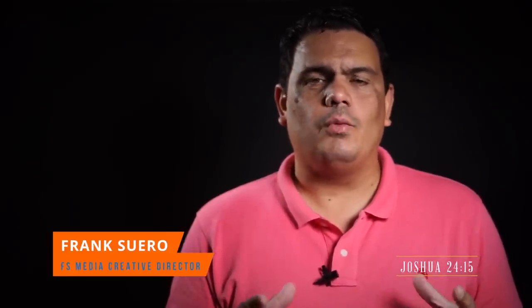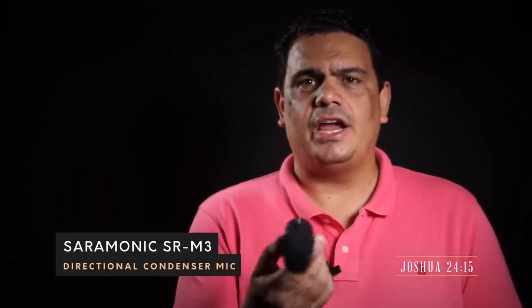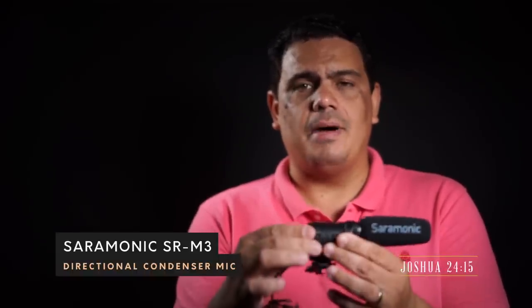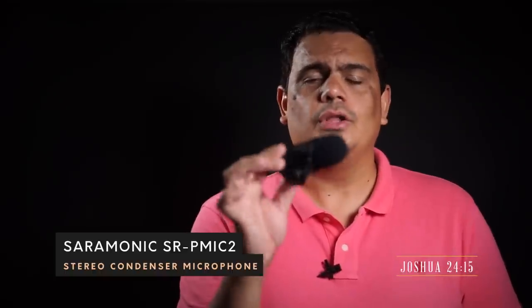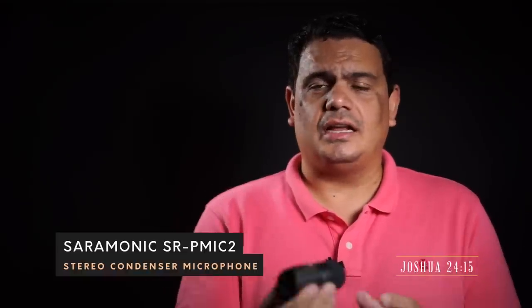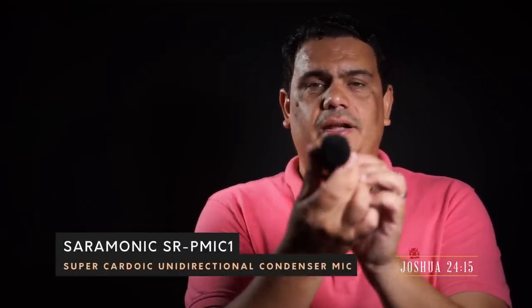Our friends from Saramonic have sent us four different on-camera microphones that they want us to test. They have sent us four different models. The first model is the Saramonic SR-M3, a very lightweight shotgun directional condenser mic that uses a battery on the top. They also sent us the SR-PMIC2, a really small stereo microphone — really nice for a vlogging situation because it captures stereo sound and doesn't use a battery.